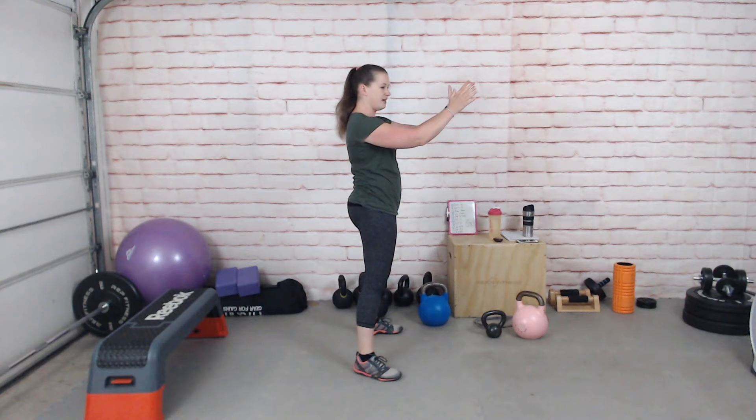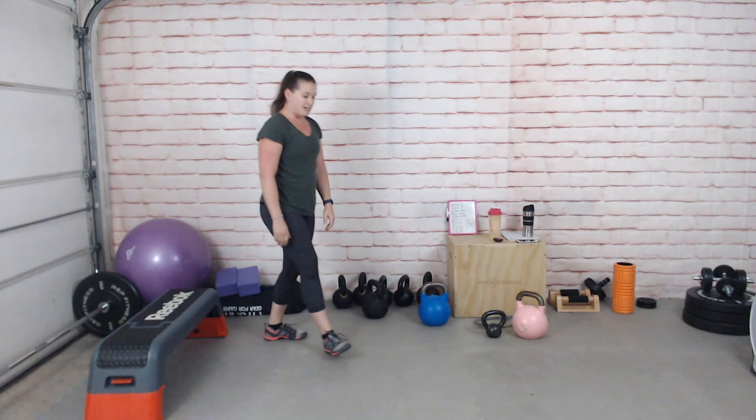The two-handed swing is next. Let your arms come down, snap forward with the hips, and let the kettlebell float — don't force it up with the arms. Really just engage the glutes for that one.